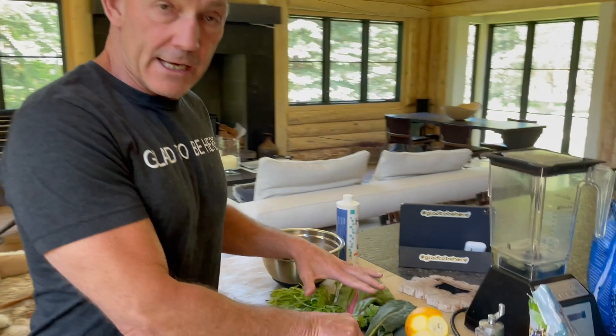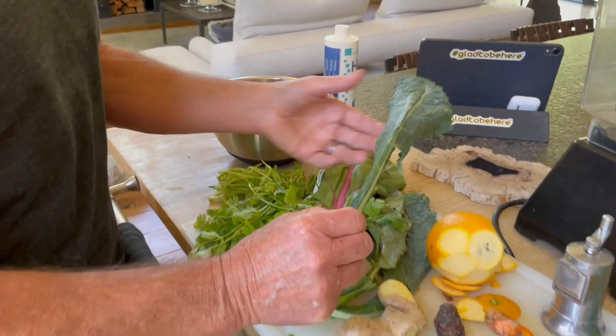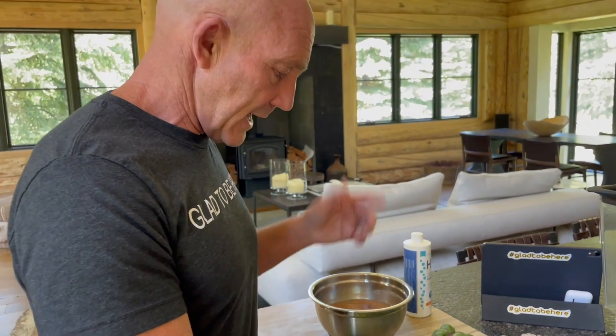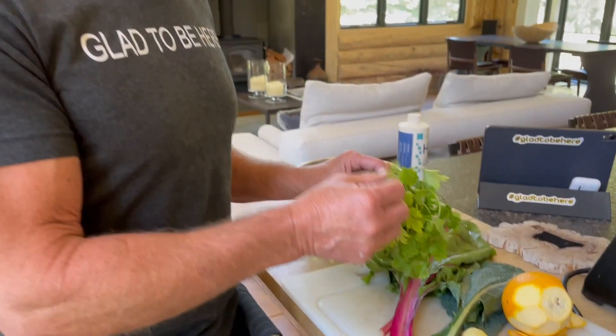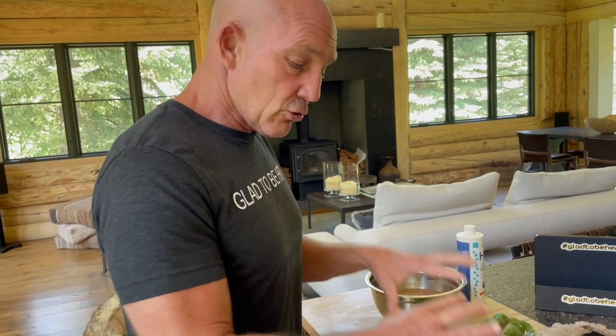For the green part, I just grabbed whatever I had in the refrigerator. We have some kale here — I like kale, but not too much because it can be strong. We have some Swiss chard; you can add as much as you want, it seems to not taste any different. This is cilantro — I wouldn't add too much of this, it can be strong. You can add any greens you want: sometimes I put spinach in there, sometimes Swiss chard or collard greens, whatever I have. Green part is good.